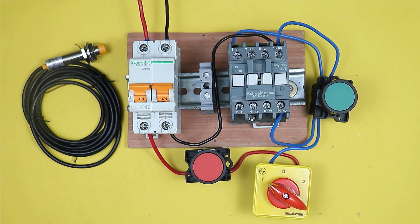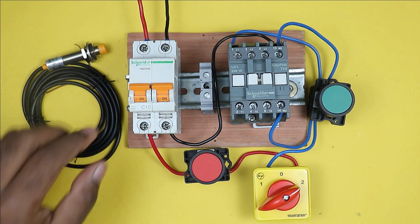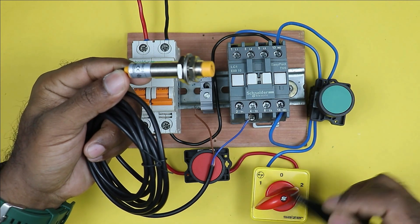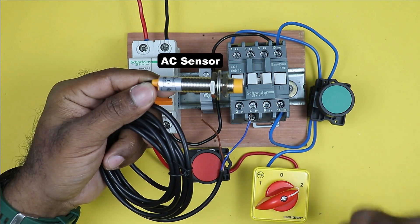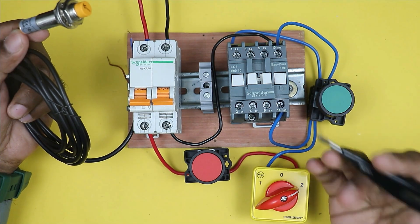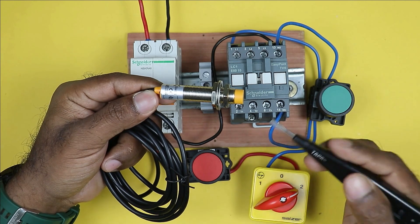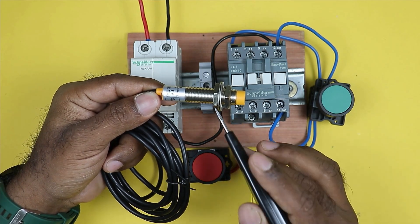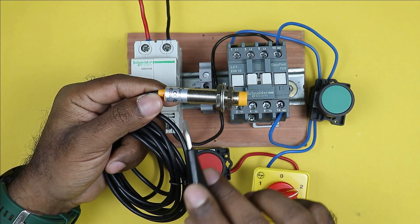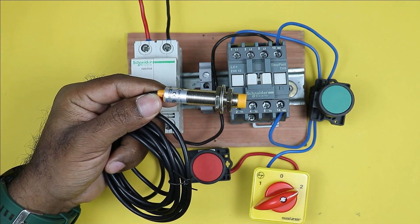Now if you want this contactor to be operated through a sensor, we have to use the auto position of the selector switch. This control circuit is on AC power supply, so I am using a sensor which works on AC power supply. If I use a sensor that works on DC power supply, I would need an SMPS to convert AC to DC, which makes the circuit complicated. This is why I am using an AC proximity sensor here, and this sensor is of NO contact type. I am using NO contact because I want to turn on the contactor — if I needed to turn off the contactor through the sensor, I would have used an NC contact sensor.